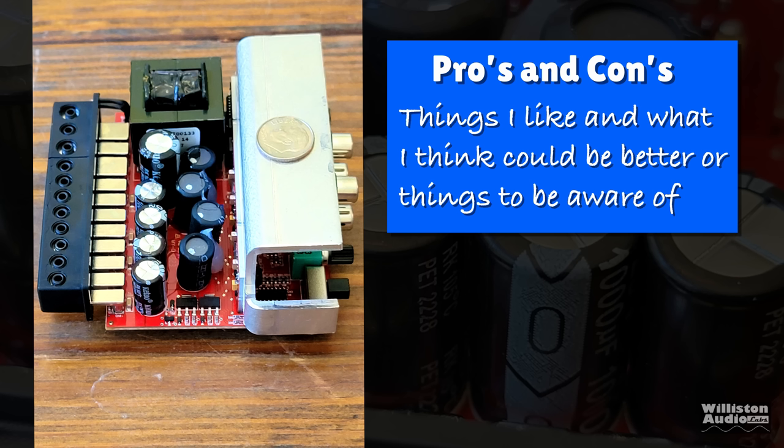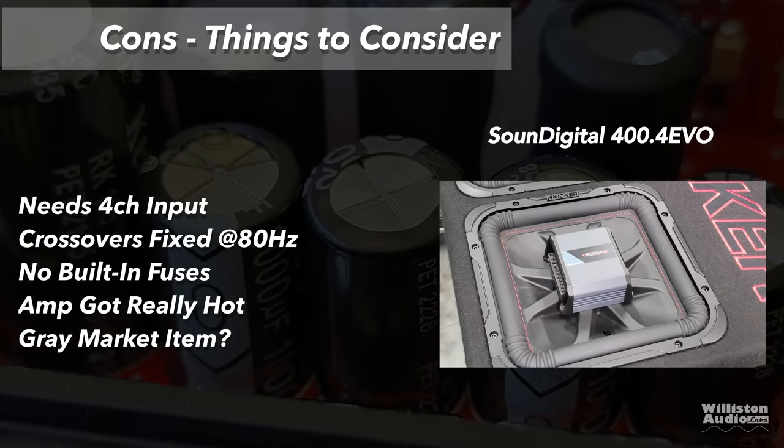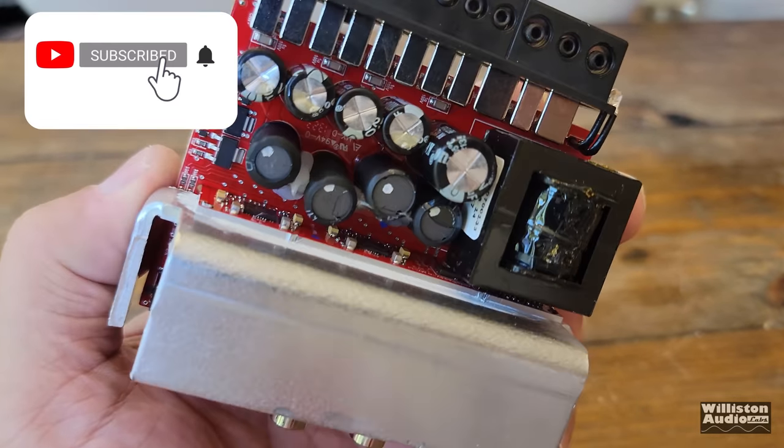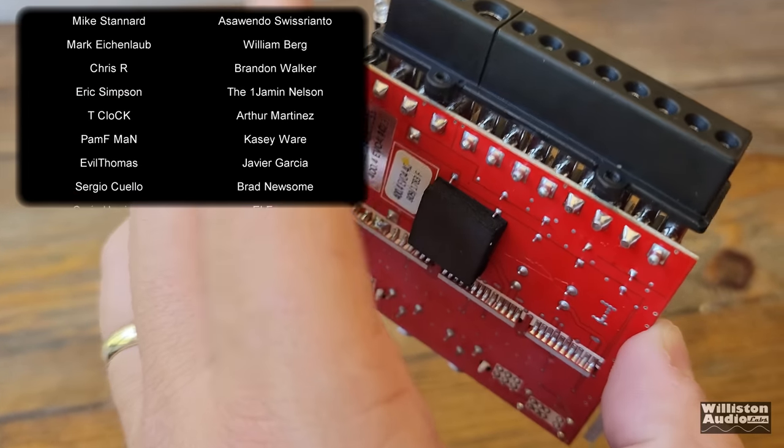Let's move on to pros and cons — things I like, things that can be better. Pros: obviously tiny size, you can hide it anywhere. Pretty much made rated power. Sound quality was decent, not excellent, but sounds okay. Easy connections, very easy to hook it up. It does have high-pass and low-pass crossovers at 80 hertz. Things to consider: it needs four-channel input. The crossovers are fixed at 80 hertz, not variable. There's no built-in fuses. The amp got really hot. And is it a gray market item — what does that mean for your warranty? Overall, the amp put out its power for the most part, sounded okay, was relatively reasonably priced — seems like a win to me.